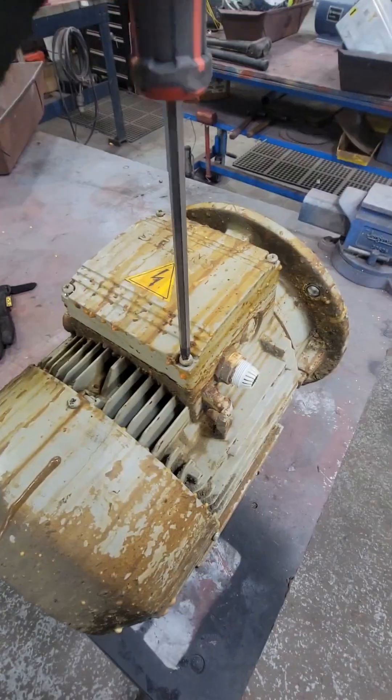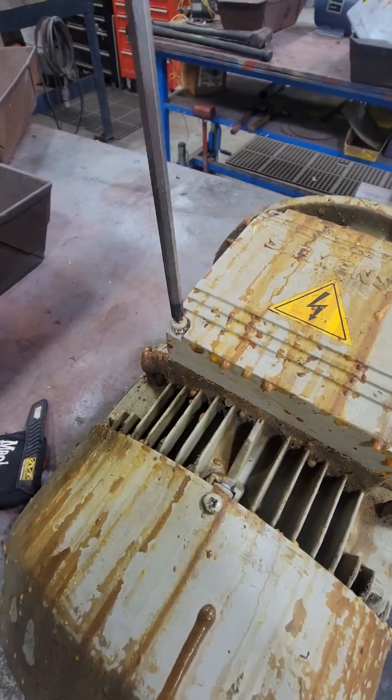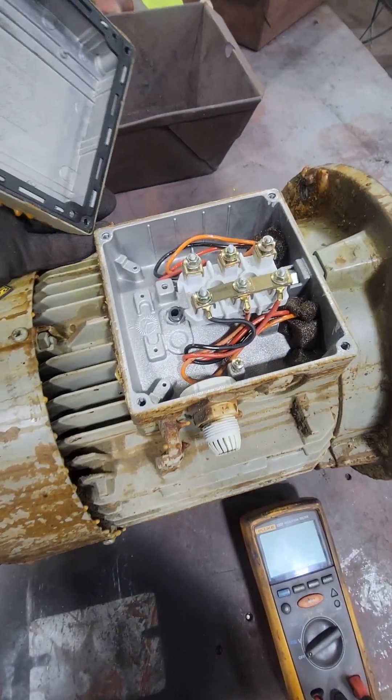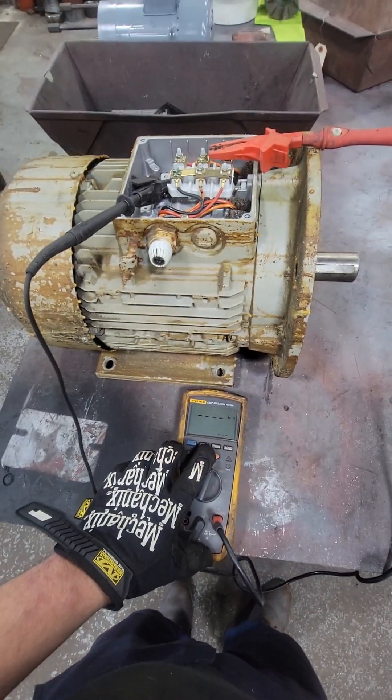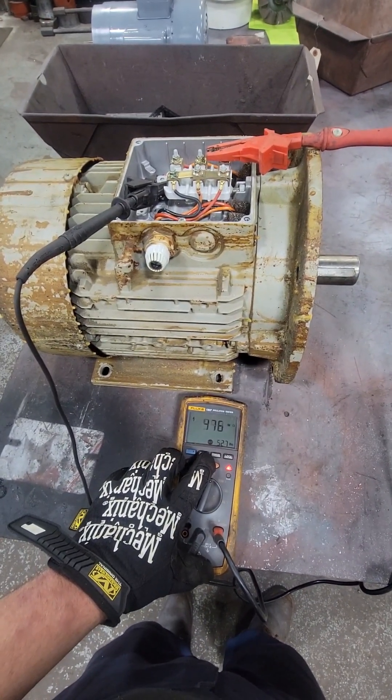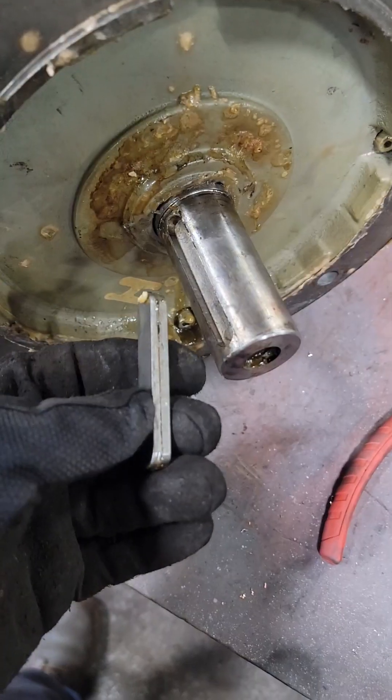Before we start ripping any of this apart, we're gonna go ahead and get the cover off the pecker head, expose our electrical connections. We're gonna use a Fluke insulation tester and measure our insulation resistance to ground. It did pass the Meg test with flying colors. The customer said that this unit was running, and then all of a sudden it just stopped.